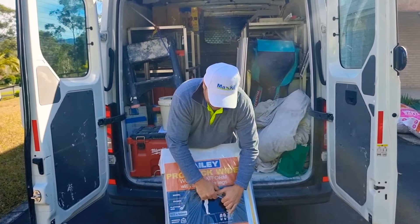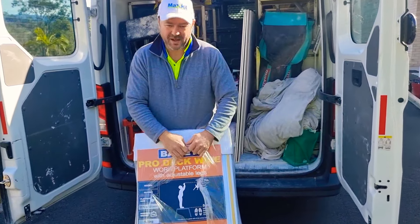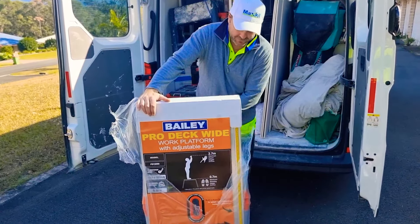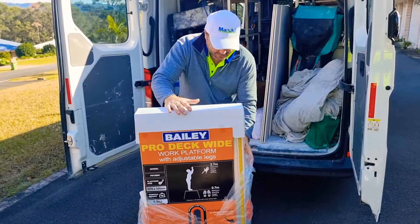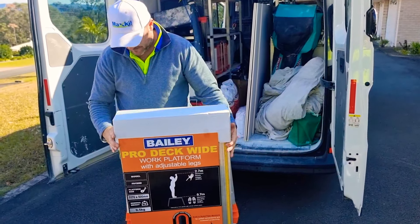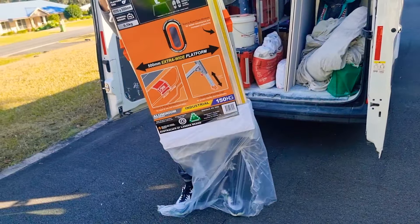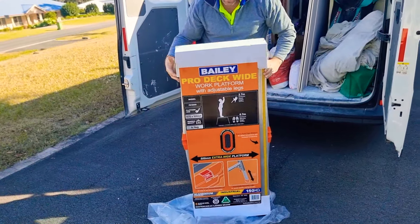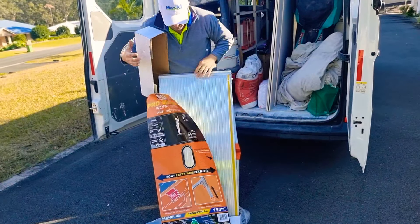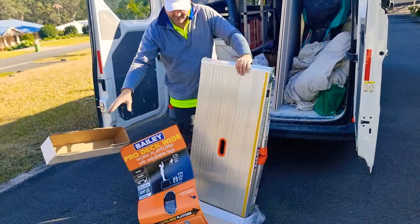Alright, today we've got a new work platform — Bailey — $150 bucks. Oh, she's a white one. You ever see one of these?